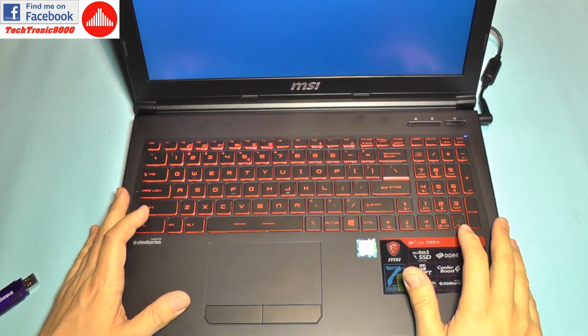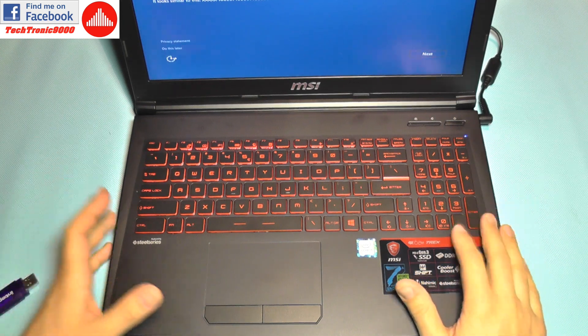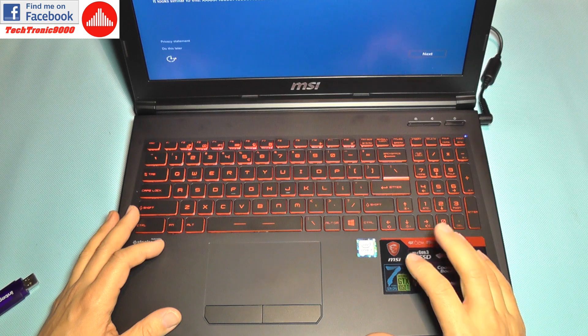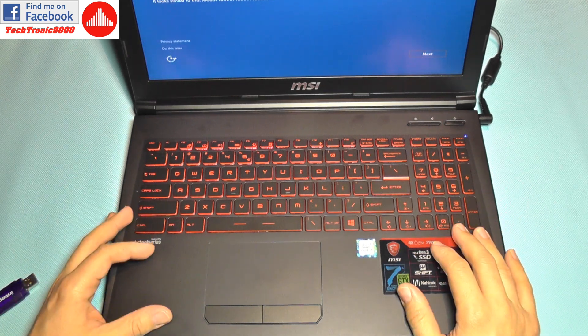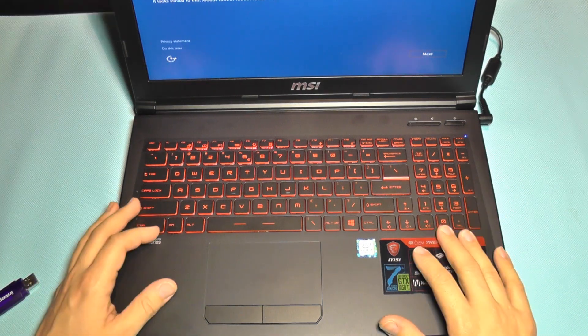The solid state drive is now installed, Windows is almost installed, and that's it. Be sure to follow my next uploads where I'm going to continue the series with this laptop — put it through some real benchmarks, install some games, get more information about it, and you'll see how it performs. Until then, bye bye.